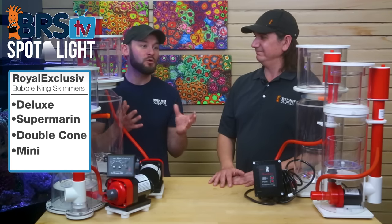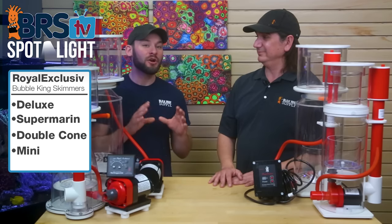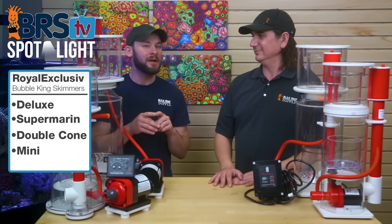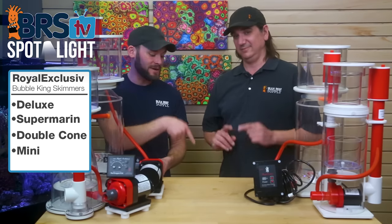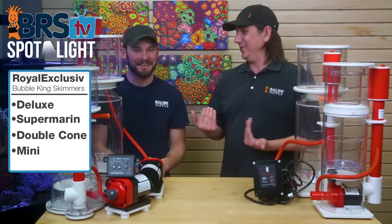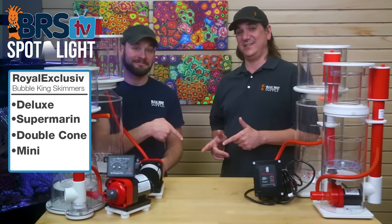We'll share all of that with you over the next year, and hopefully in the 2020 best of we'll be able to highlight which models really rose to the top. If you want to check out what we thought of skimmers last year, go check out the 2019 best of skimmers playlist right down below — you can actually see some of the Bubble King replicas that did really well there too.